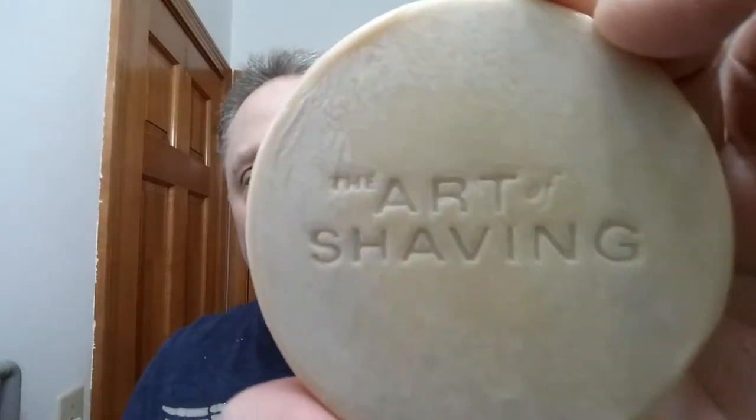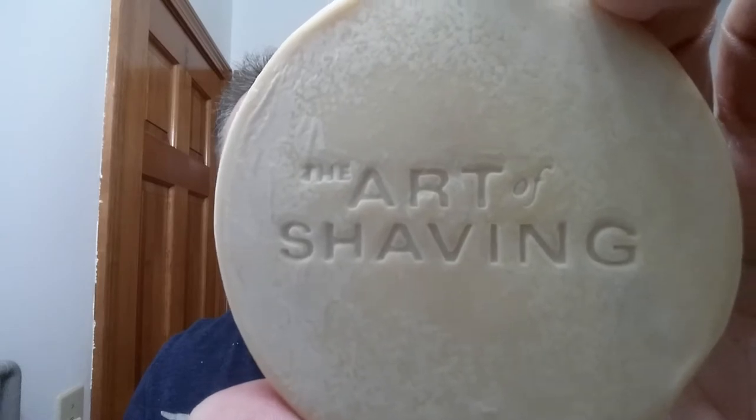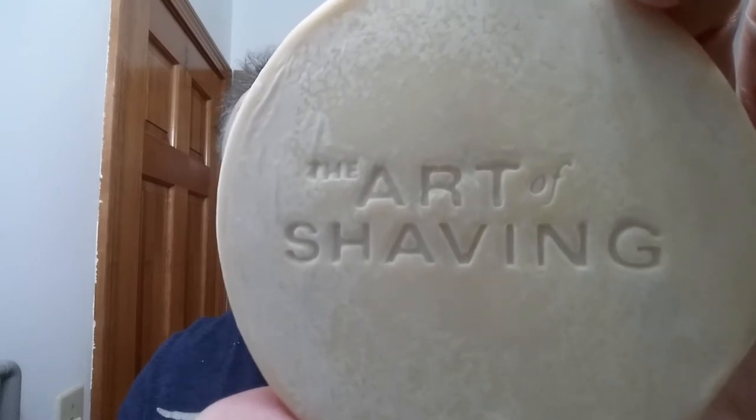So we started with Parasso Red, and this is the Pre-Shave Cream Excellent Sandalwood. We're using the Art of Shaving — this is the Sandalwood New Old Stock, a tallow base. In the description I will have all of the ingredients and the scent profile there for you as well.